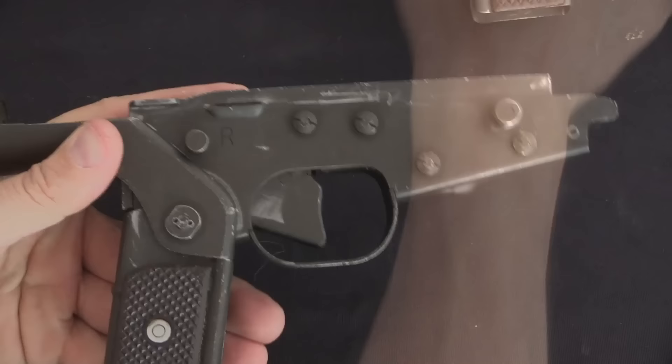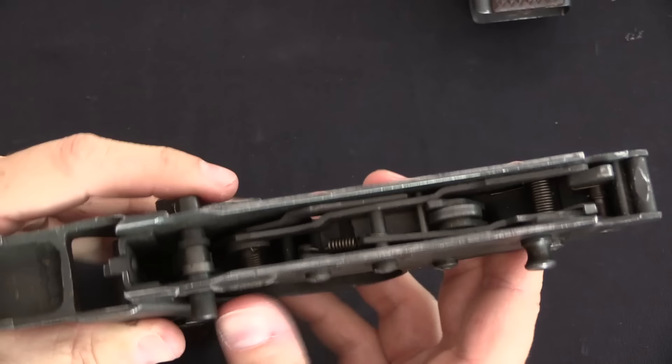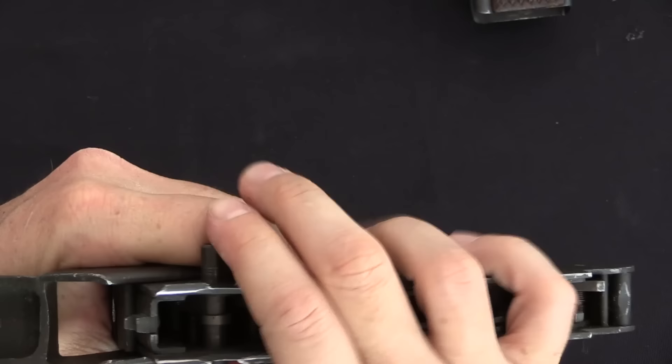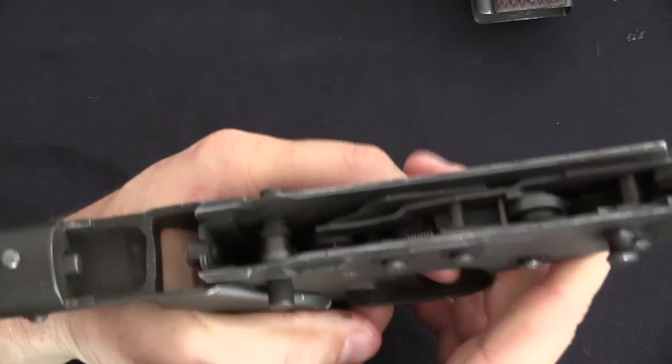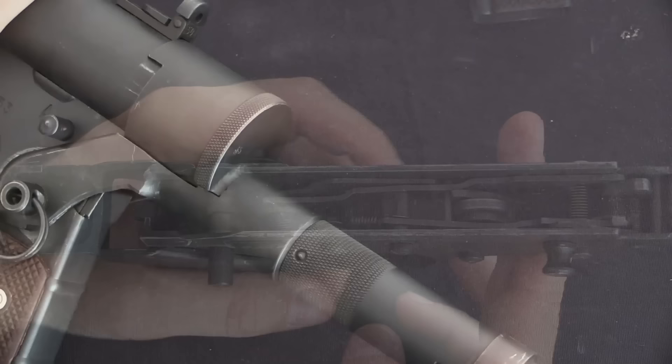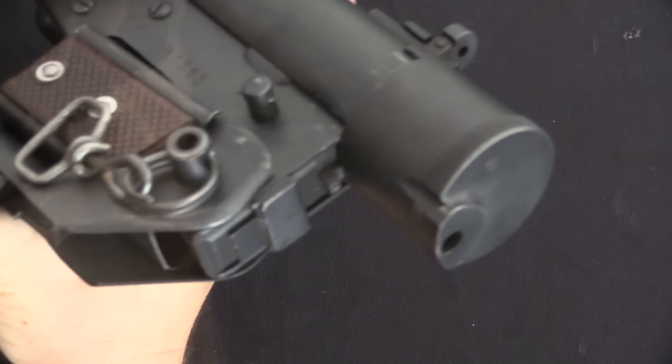On this particular gun the fire control group has been modified to semi-auto. From a parts kit I have an extra unmodified lower to show you. On the original: R for répétition is semi-auto, A for automatique is full-auto, and there is a safe position in the middle. The safe is a little tricky to get to — it's very easy to push the button all the way to one side or the other — but in the centre position the trigger is blocked.